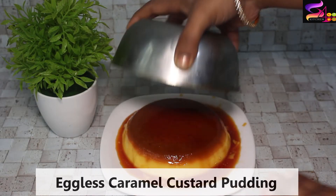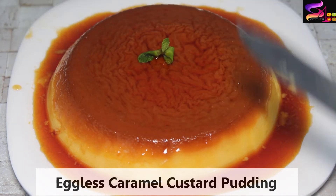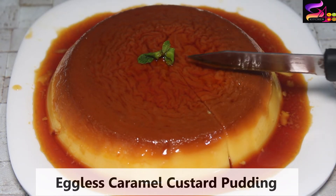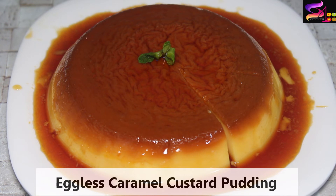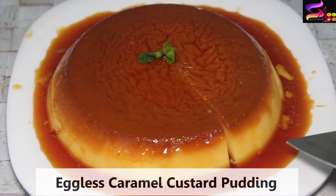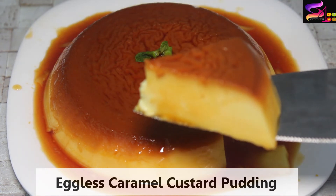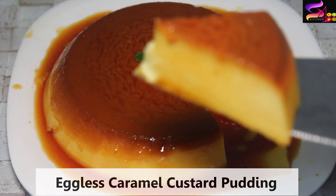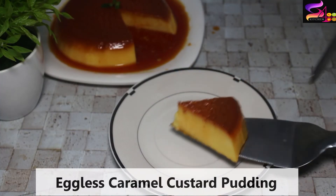We will serve the custard. Wow, this is so colorful and juicy! This is the eggless caramel custard. Please try it and let us know in the comment section. Cut and serve the caramel custard. Wow, there are no air bubbles — the custard is perfect. It's delicious!